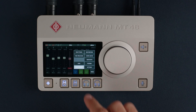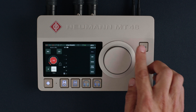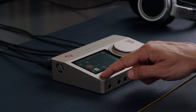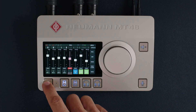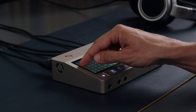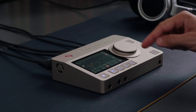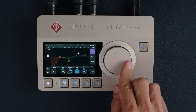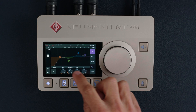The menu also gives you access to the TalkBack preamp. To return to the mixer screen, press the home button. The home button also opens the alternative mixer view. As you see, all input channels can be processed with EQ and dynamics. This is a great-sounding 4-band EQ based on the acclaimed Merging Pyramix EQX.